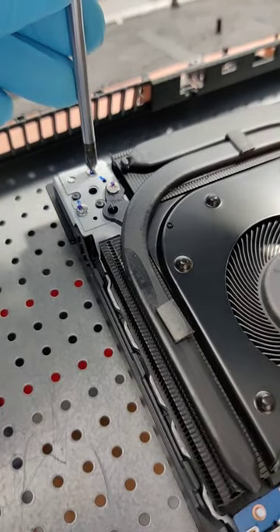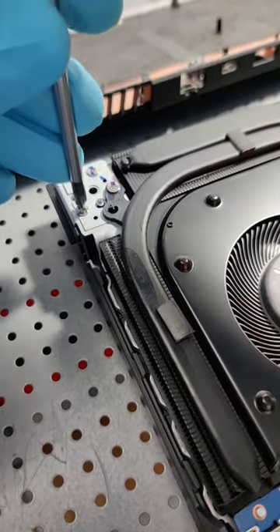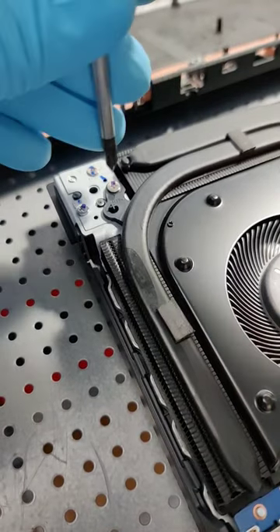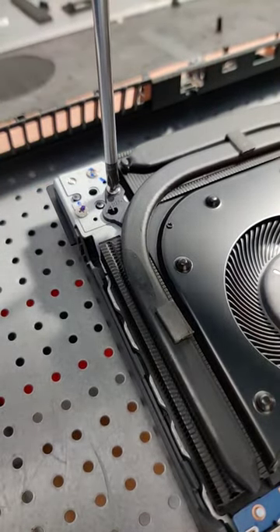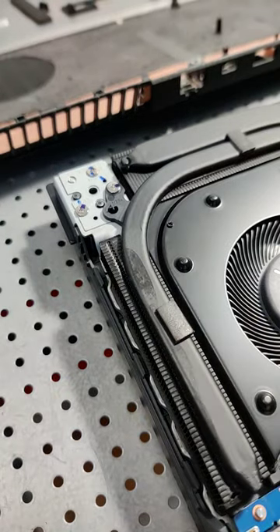It's always a good idea to tighten up the screws inside a laptop if you've got the computer open for any reason. The trick is to not over-tighten them, but definitely tighten them up, because it could firm up everything inside the computer and give you a better experience long term.